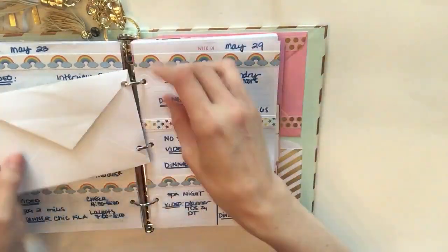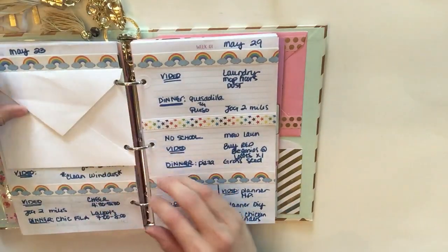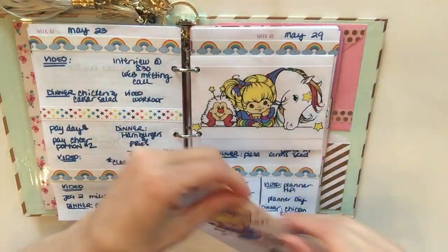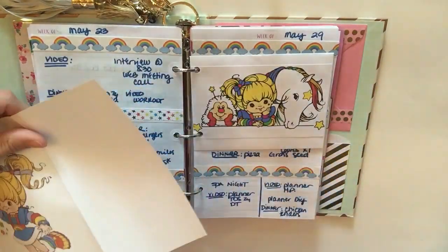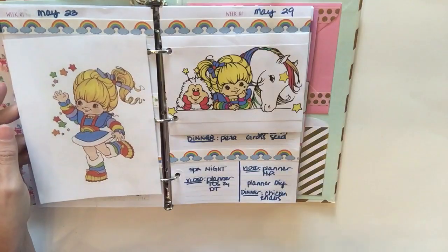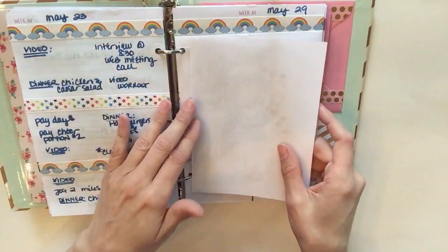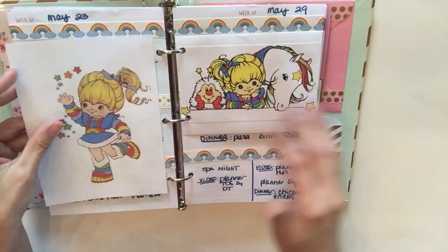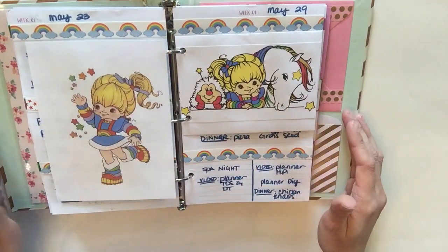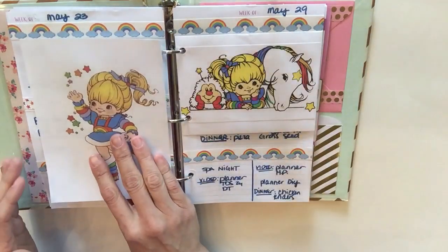We'll position it so you can still see the washi — that is perfect, I love that! Essentially we could just make her a little cover here. When you flip the planner closed she would look like this, but if you keep your planner open or flip to it, it could look like this, and then you'd still have some extra writing room.